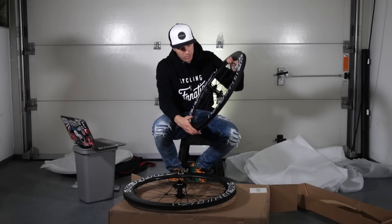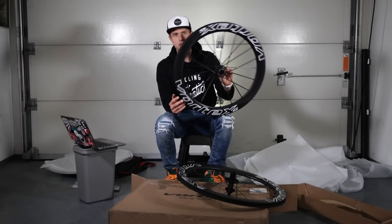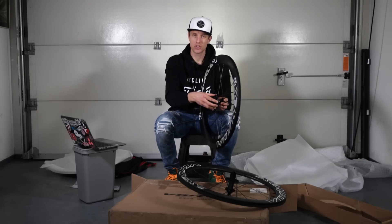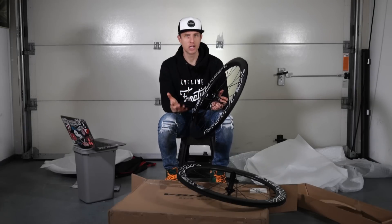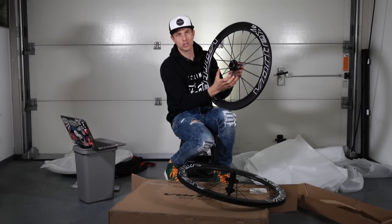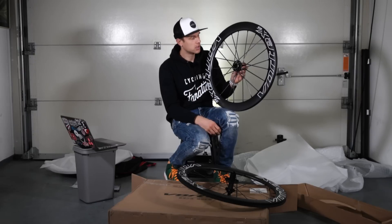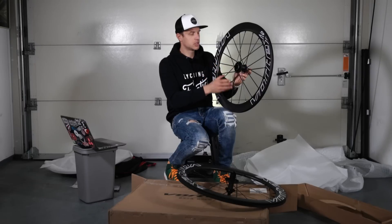The front wheel is very similar to the rear wheel — all the features of the rim, spokes, and flange are the same. The large flange is on the disc side, since the front wheel bears most of the braking load. Having a very stiff spoke and flange combination on the disc side is optimal because it transfers all that braking power directly and efficiently.